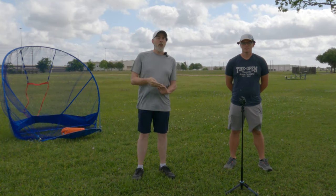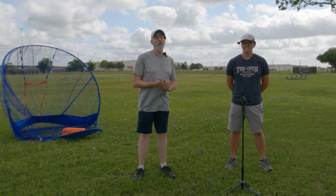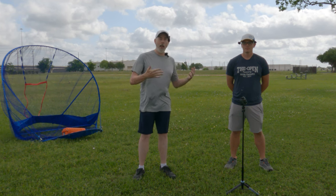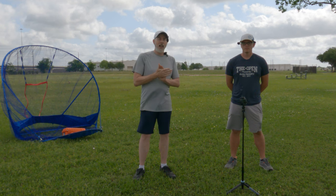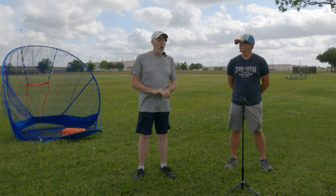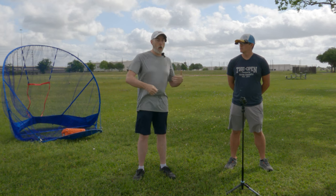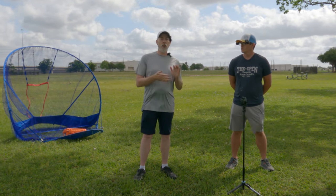Hey everybody, welcome back to the channel. Austin Jordan has returned after a long time, to help me out with my form. As many of you know, I've been working on my backhand form and I've kind of run into a plateau, so I'm trying to work with a local coach to help me get past the stopping point.